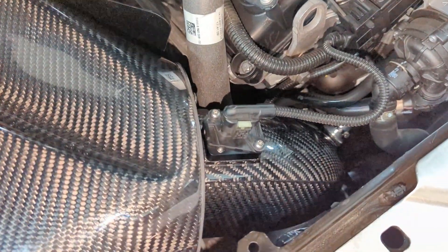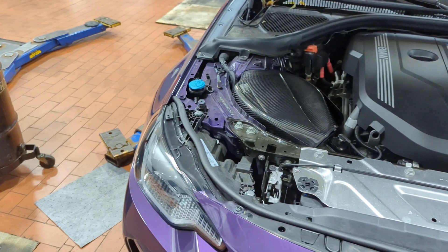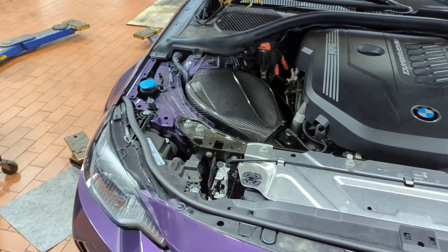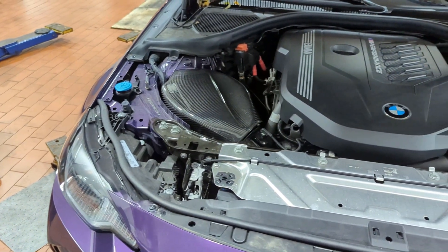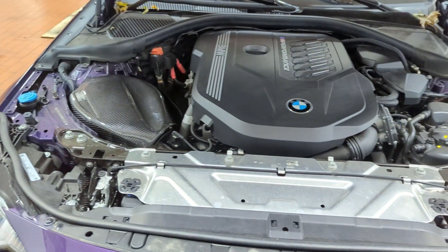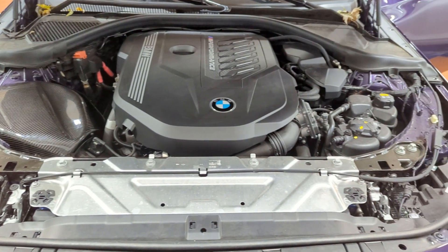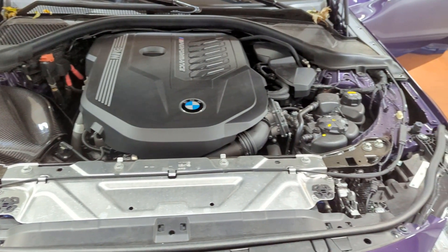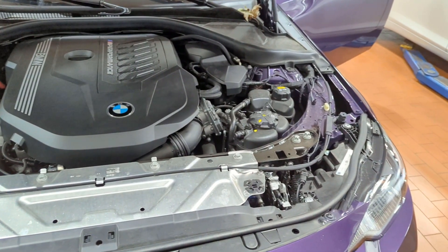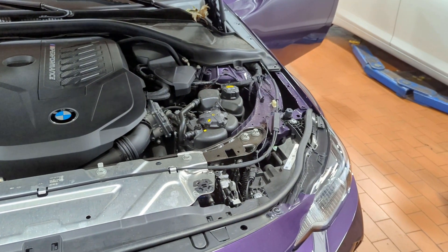Once that is nice and snug, go ahead and clip in your air intake temperature sensor — and that is it. The install is pretty straightforward and it went together very well. The sound itself sounded a lot deeper and richer than the stock intake, especially under load or high boost. It was hard to record from inside the vehicle, but I definitely noticed a difference once it was installed. I hope you enjoyed the video and I hope it helped somebody — I'll see you guys in the next one.